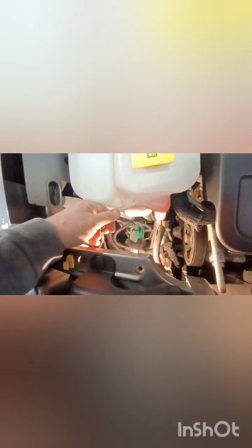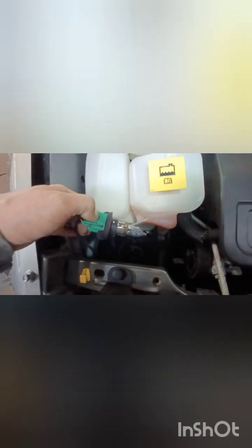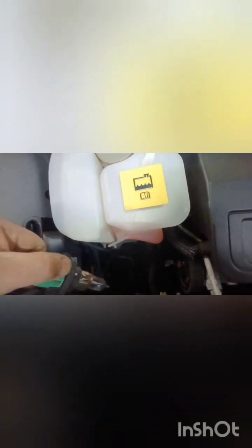All you have to do is cut that connector terminal and make your own, or if you don't have the time or don't want to bother, you can simply run a new ground to the connector. As you can see, I'm pulling on the harness right there — that's it, no more ground.